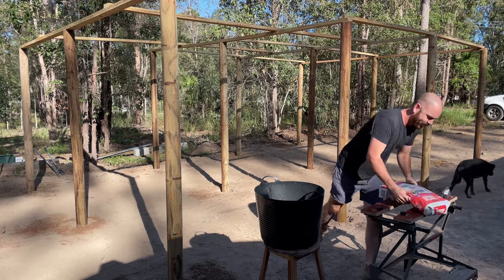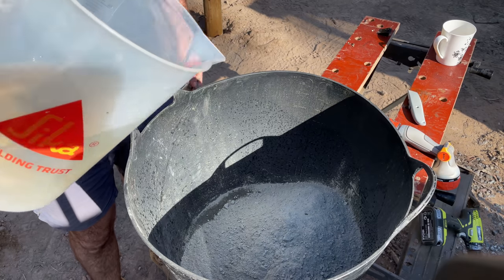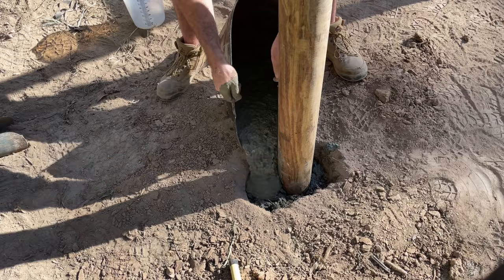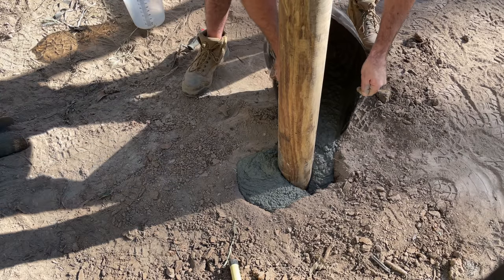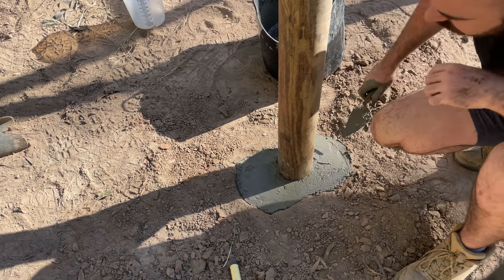I mixed up the Kwikset concrete to the recommended manufacturer specifications. And I thought digging holes was hard — try mixing bags of cement by hand, it's the worst. My holes are 600 millimetres by 300 millimetres, and this is about right for my soil type. I've got hard clay, hence the hydroponics. So I just cemented those in.